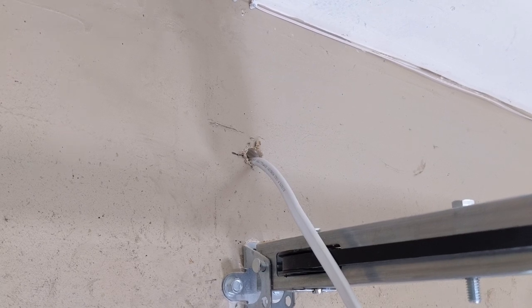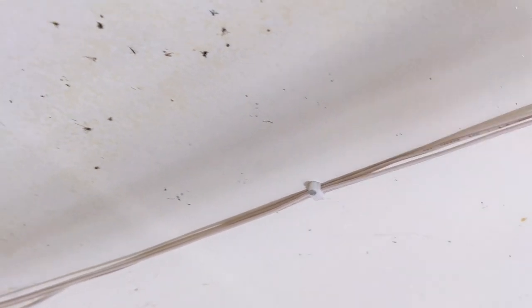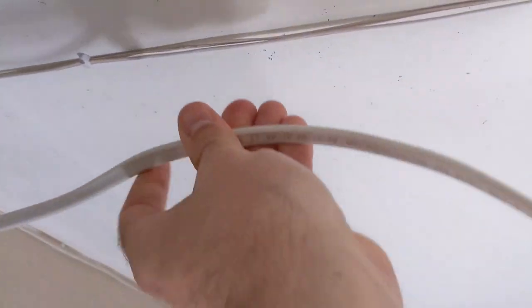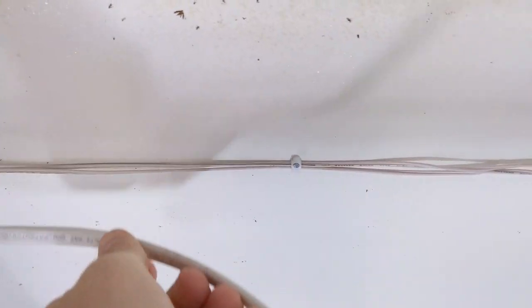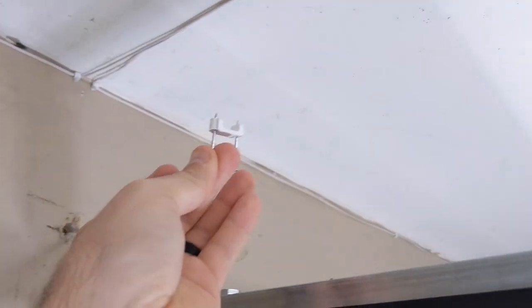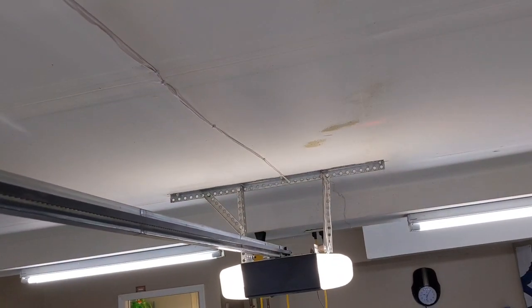The next step is to start tacking up the Romex wire all along the ceiling back to the power. I'm going to follow the same line as these skinny garage door opener sensor cables I already tacked out, running this thick cable in line with them and adding new nail tacks. I'm using half-inch tacks that tack up into the ceiling, and I'm going to try to find the studs as I go for extra support. I'll show you guys what it looks like when it's done all the way back to the power source.